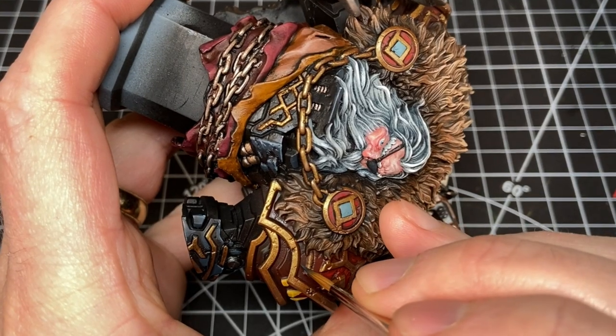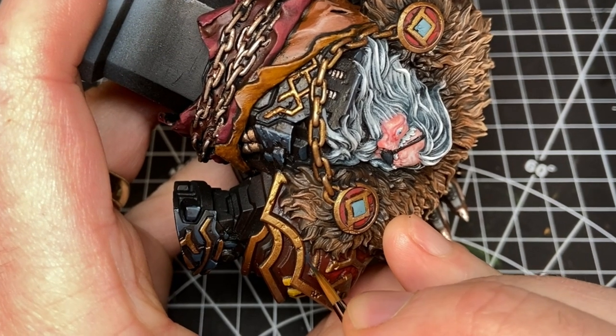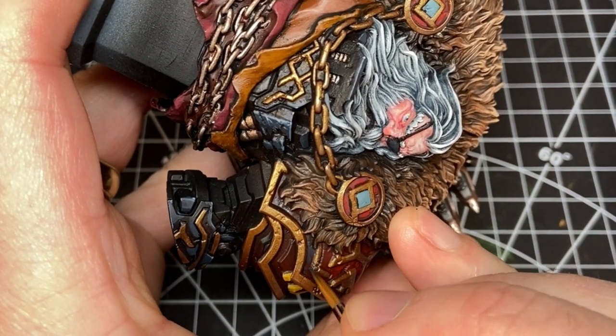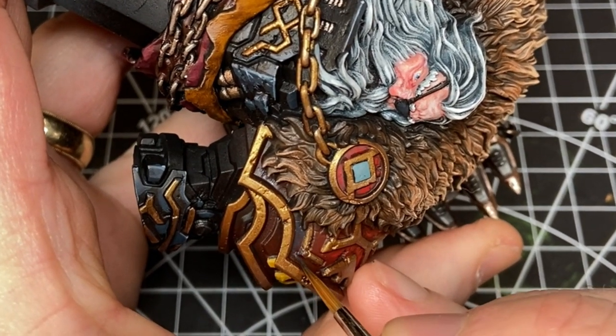One of the final touches was glazing in a little bit of blue-black from Pro Acryl, similar to how I did the black armor when I highlighted it. I've seen better painters use complementary colors to create shading and shadows of another color — so for red I was shading it with a bluish black. I think it looks pretty good.